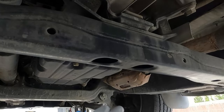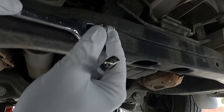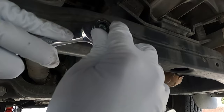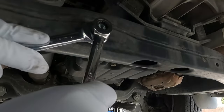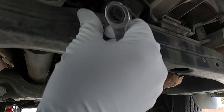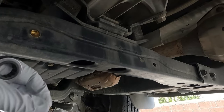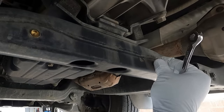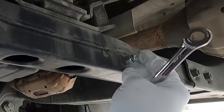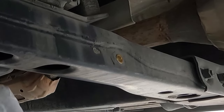These are the two holes we need to install the rivet nuts in. Just put the rivet nut in, push it through the hole, and take the 14 millimeter wrench to hold it steady. Make sure it's pressed in, then use the 10 millimeter ratcheting wrench to tighten it down. You'll feel it bottom out, then back out the rivet nut tool. Repeat the same process for the second hole. Done — rivet nuts are installed.